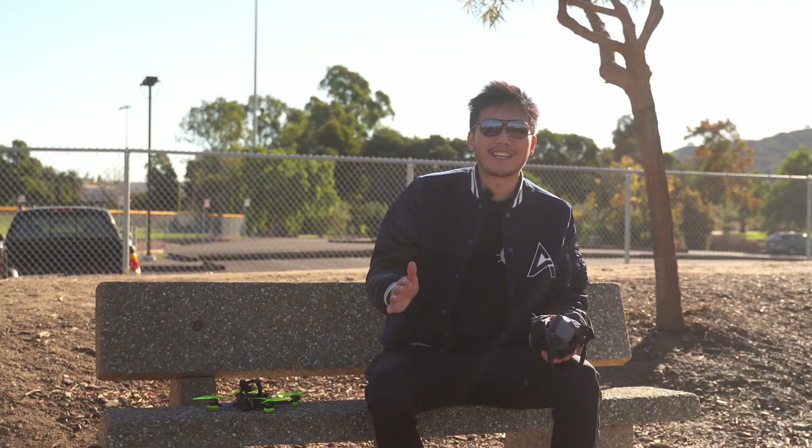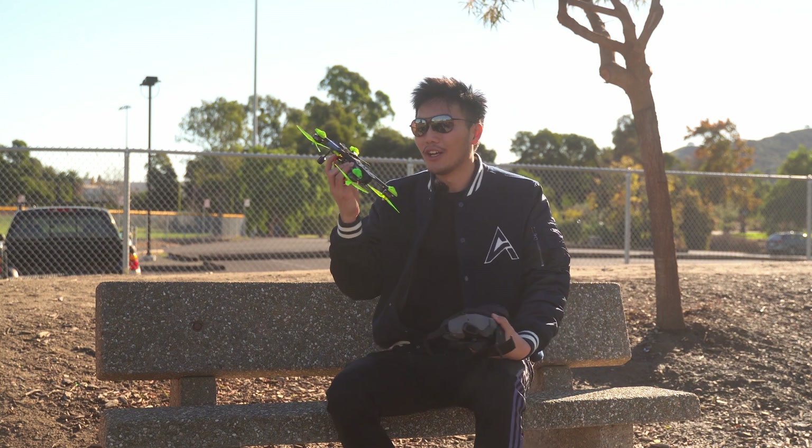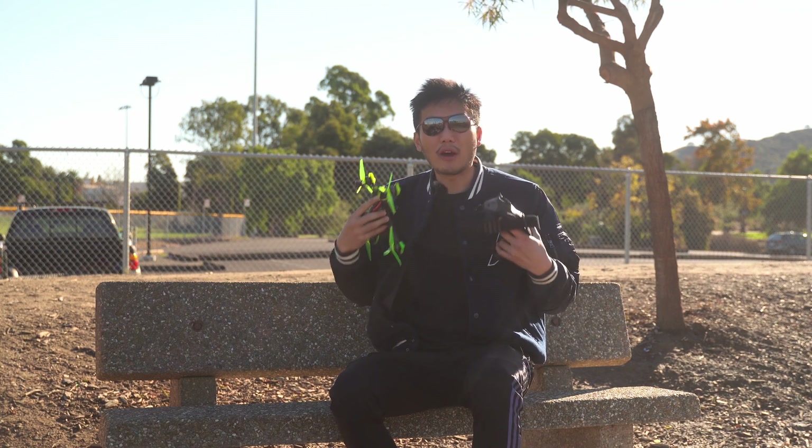What's going on everyone? Welcome back to the channel. Today I got a super fun video for you guys as usual, because here we are with the new DJI Goggles 2 and also the new DJI O3 Air Unit. The purpose of this video is to show you guys my first impressions of this new system by DJI as a professional drone pilot, and also we're going to talk about how the system compares to the previous generation, the older FPV Goggles V2 and the original Air Unit. So without further ado, let's get into it.